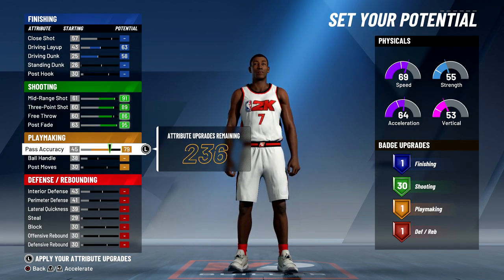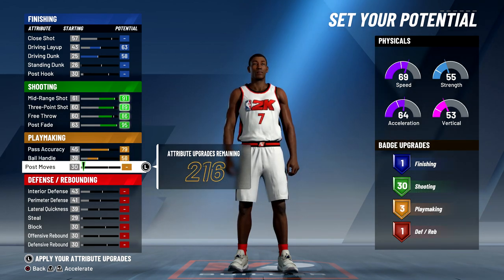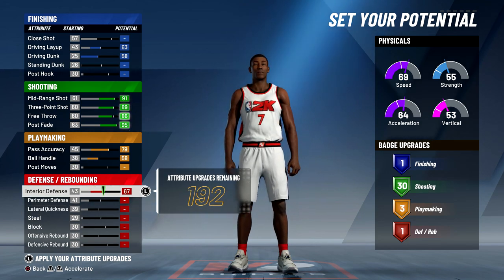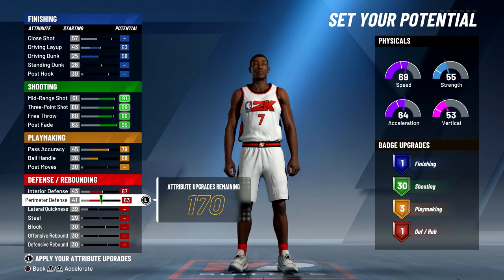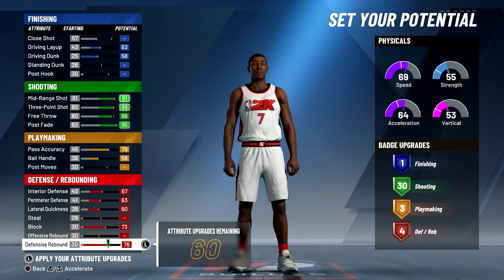I'm going to put my passing accuracy up so I don't throw bad passes, and my ball handling up so I don't get stripped. When it comes to defense on any big man, I'm going to put interior defense and perimeter defense up because when I am at the two, sometimes I'm going to be guarding big men and sometimes small forwards. So I need both based on the game modes that I play. I'm also going to max out my lateral quickness, block, and defensive rebounding.